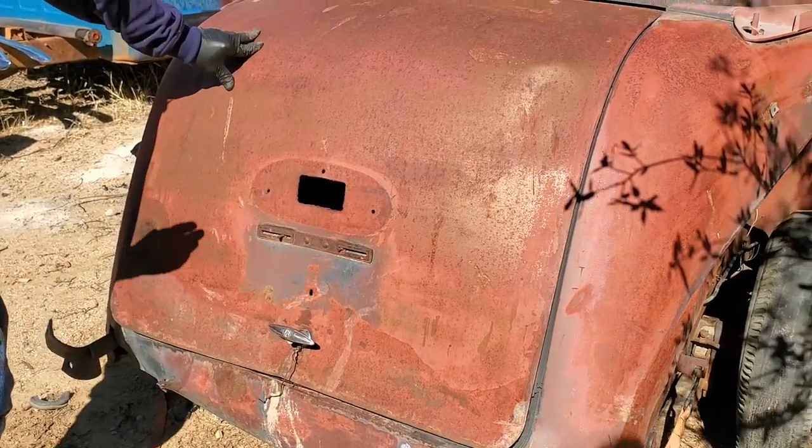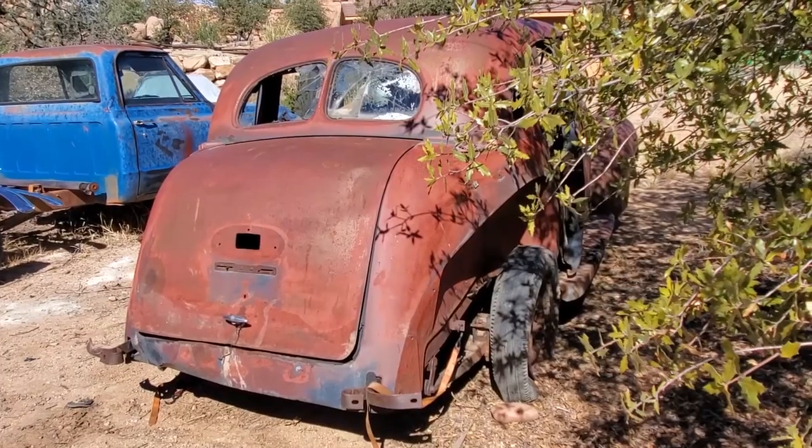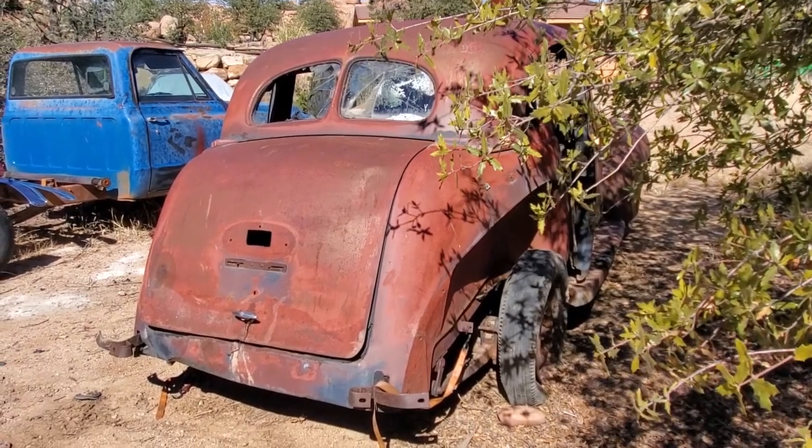So there you see in general what this parts car looks like. Now we're going to show you in a couple of places on the '39 why we were so interested in some of the parts here.